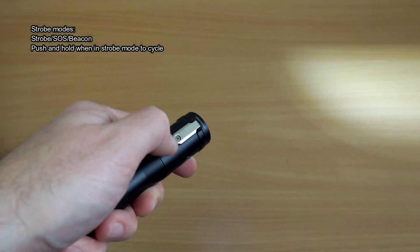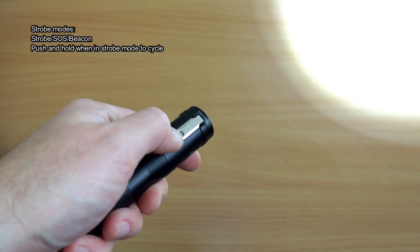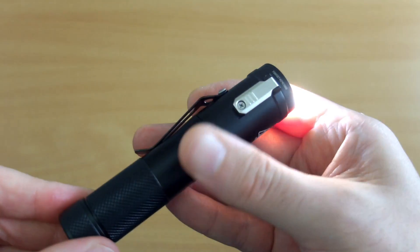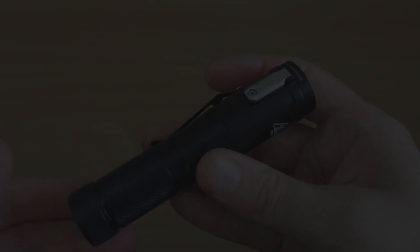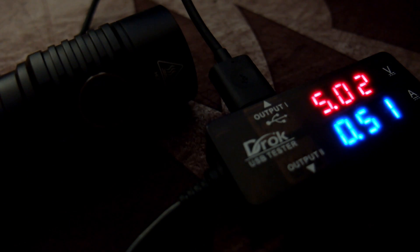Once into strobe on the Concept One, you can cycle through three modes — the same three as on the MH23. I can't see any difference between them other than it being easier to access on the MH23. You'd definitely need to use the lockout on the Concept One because it's very easy to accidentally activate that switch.